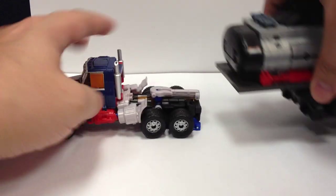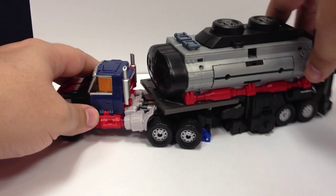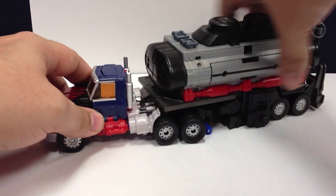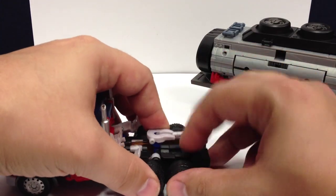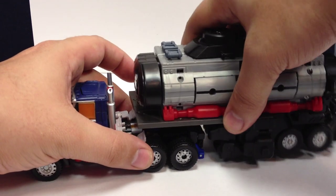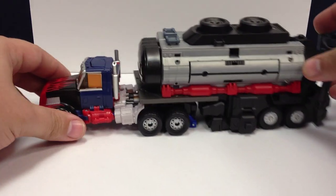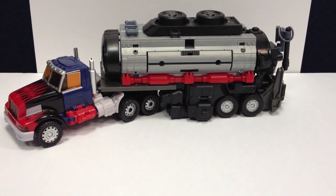It plugs right into the trailer hitch on the sword, and sometimes the handle of the sword will get a little caught up on a piece under there, but it does have a nice good range of motion. You can rotate it all the way around the truck just like on a hitch. That's really all there is to trailer mode, and to save you the couple of minutes it's going to take to transform him, we'll put in a cross dissolve into the next part of the review.